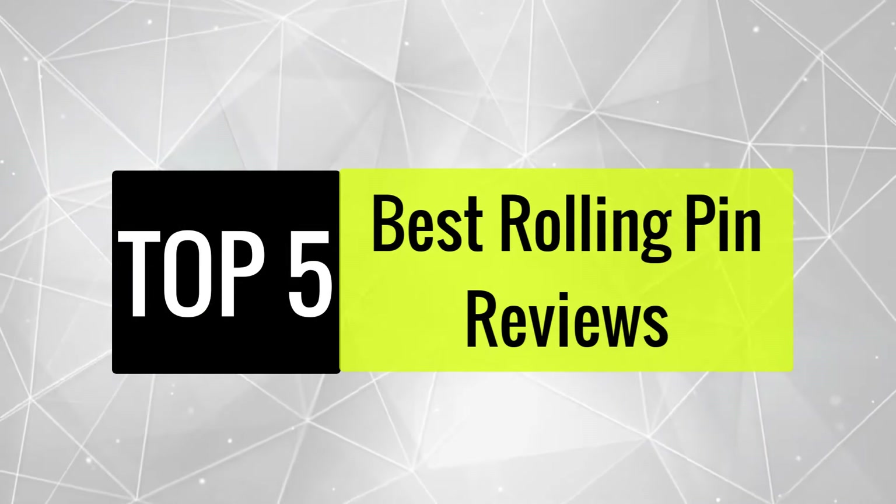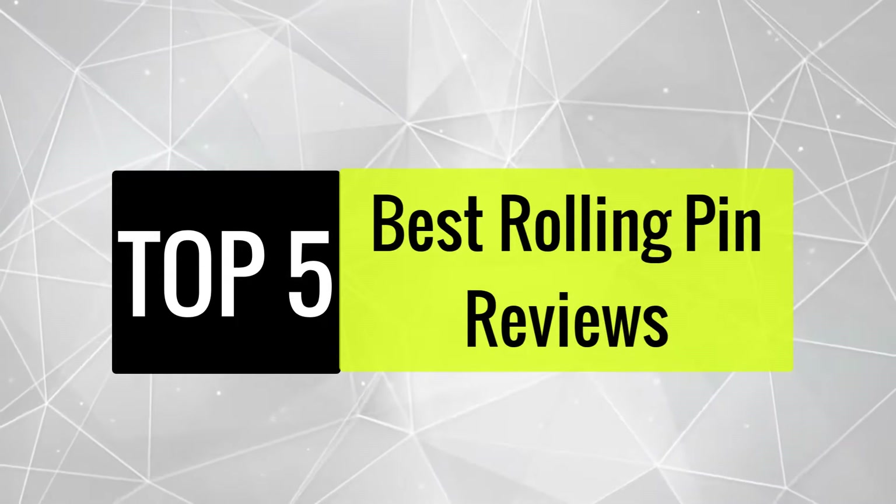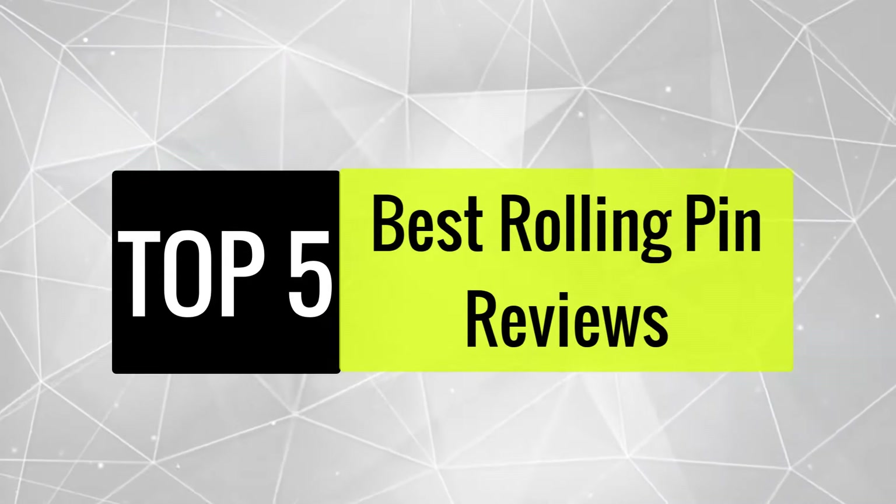Today we review the best five rolling pins so you can choose the right one for your purpose. After spending two weeks of research and consumer surveys, we compiled this list.